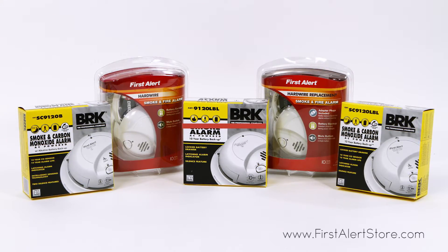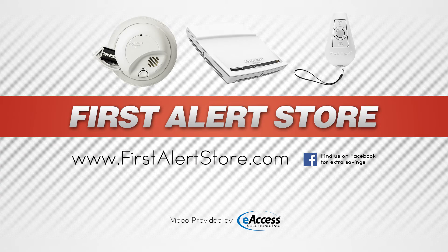For more information or to purchase these products, visit www.firstalertstore.com.